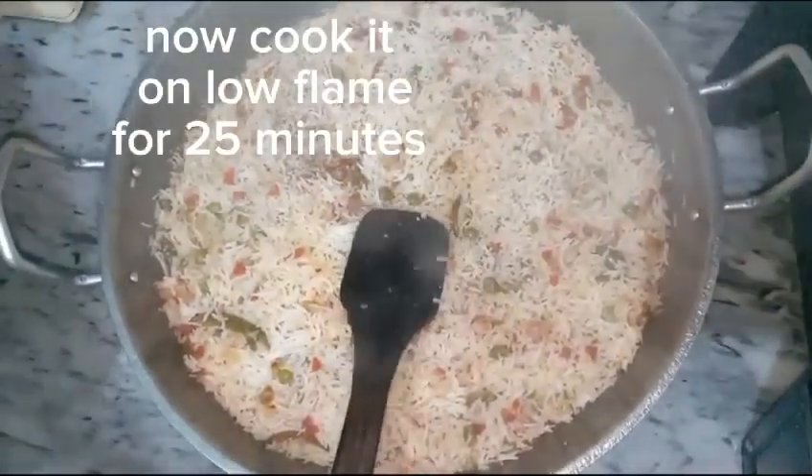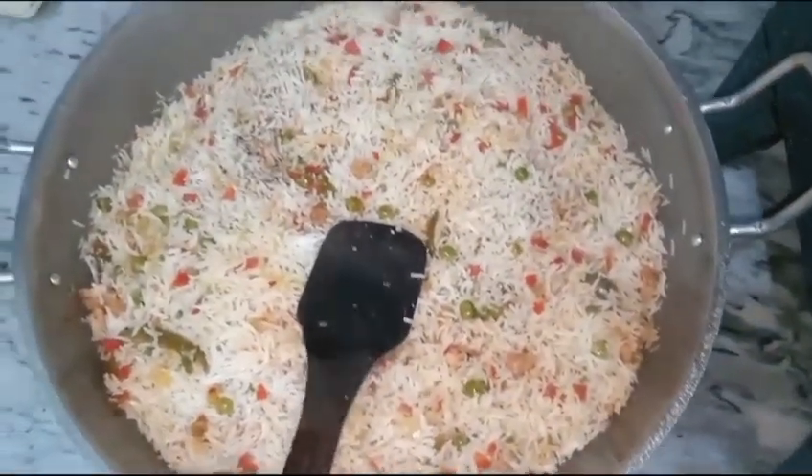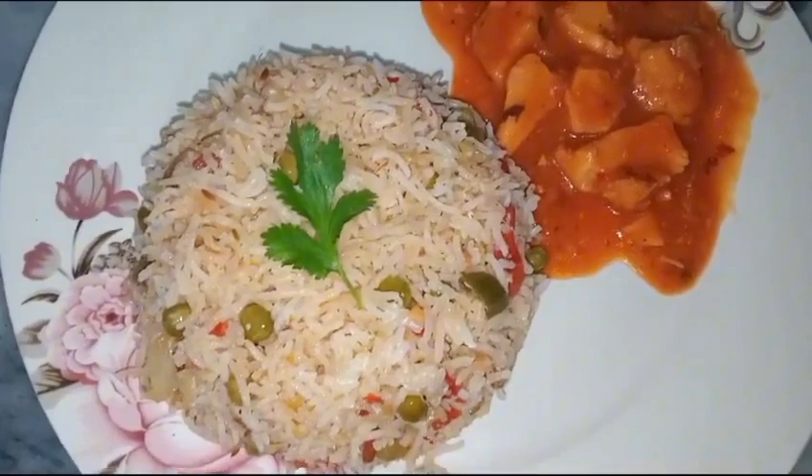Now cook it on low flame for 25 minutes. Serve it with Manchurian.